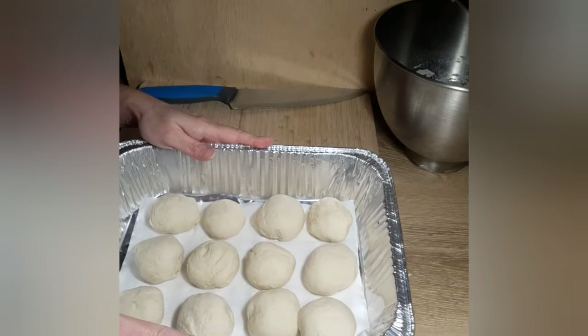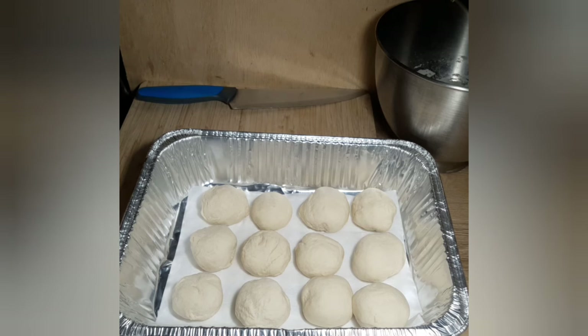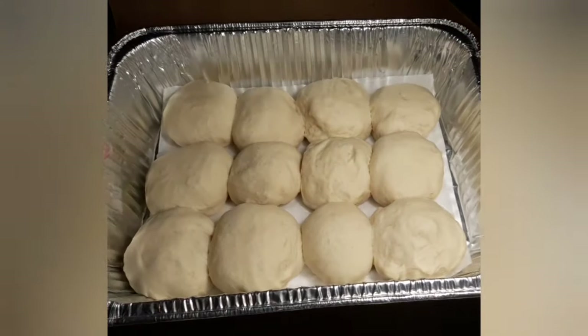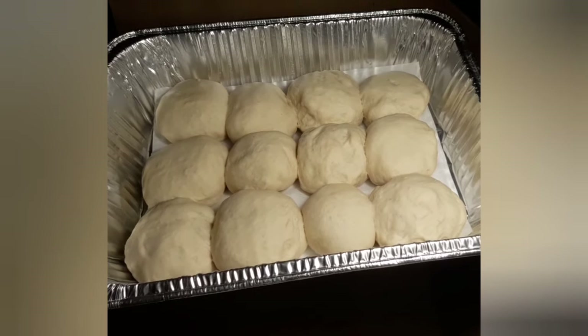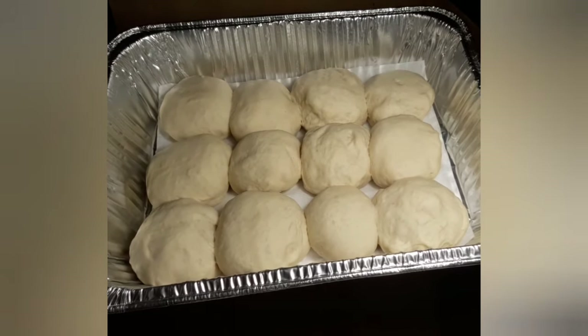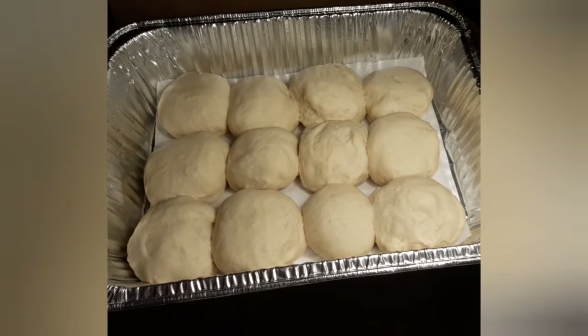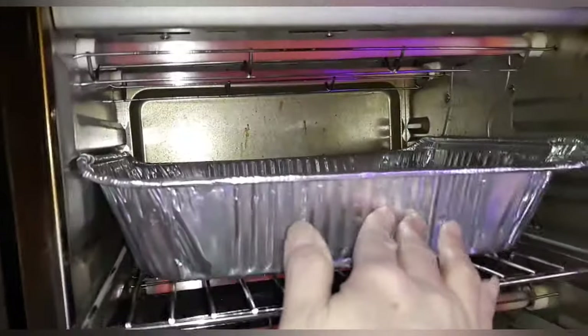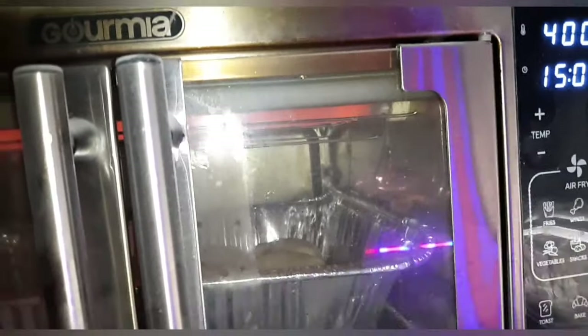That is the last one. I am going to cover them with that same damp towel and let these rise one more time until they have doubled, and then we will get them in the oven. Here are the rolls — they have doubled in size, it took about 40 minutes. I have my oven preheating to 400 degrees. I am using my all-in-one air fryer oven today. They are going to cook for about 15 to 18 minutes. I set it at 400 degrees and will check them at 15 minutes.